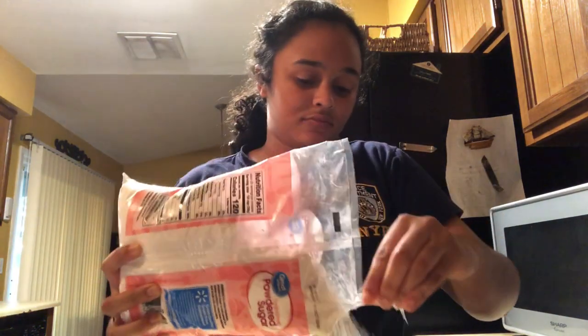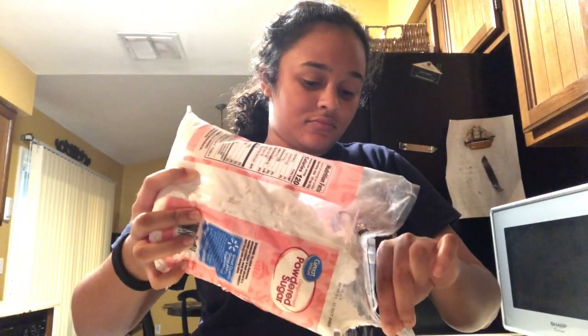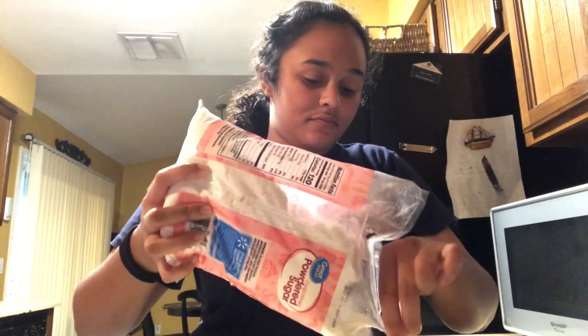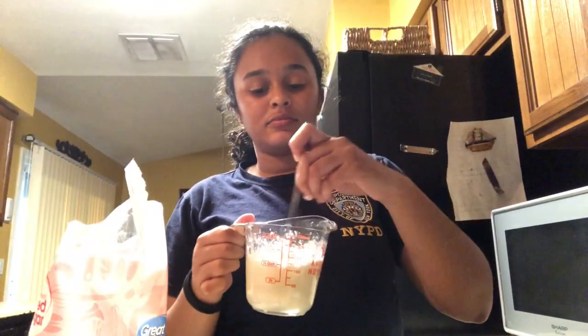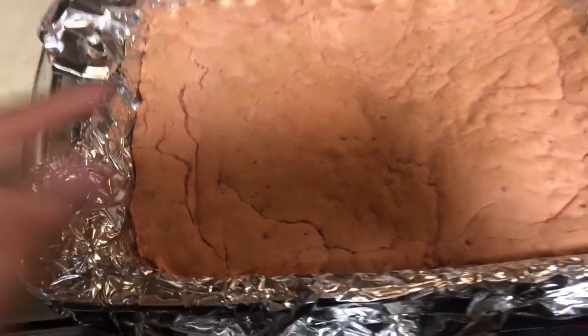While the brownies are baking, I'm going to make the glaze. You're going to need powdered sugar and lemon — I'm not sure how many lemons I'll need. It's already dissolving. I'm going to use a fork to stir it around.